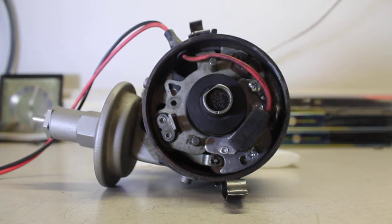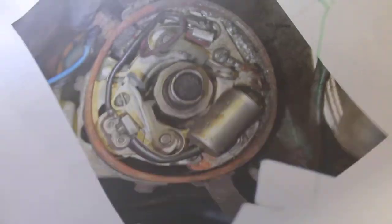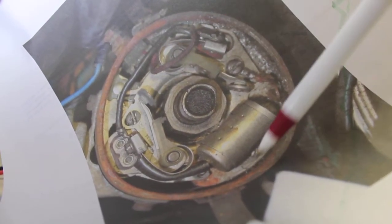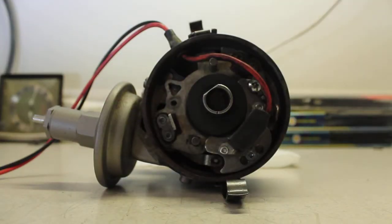Those are issues that are important. Here's another issue Pertronix doesn't tell you about with these Chrysler Prestolite distributors. Looking at where the original components were — the points here and here, the condenser down here — the igniter module ends up in a different location.